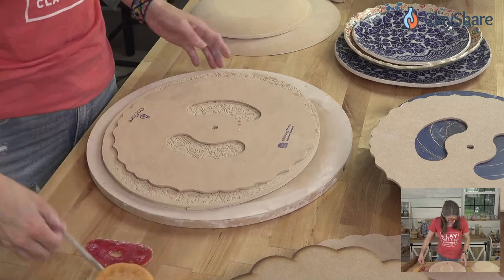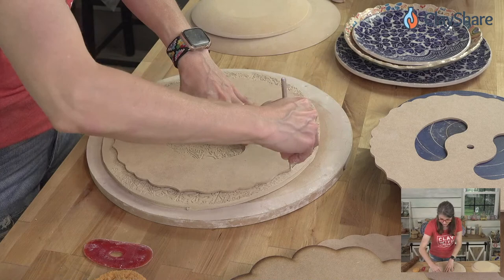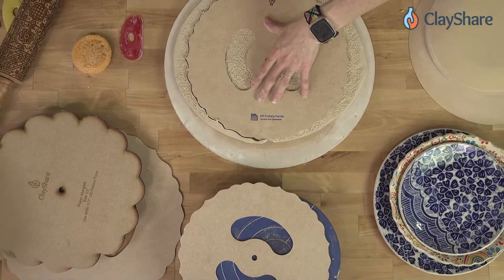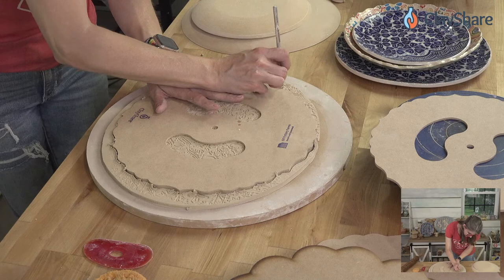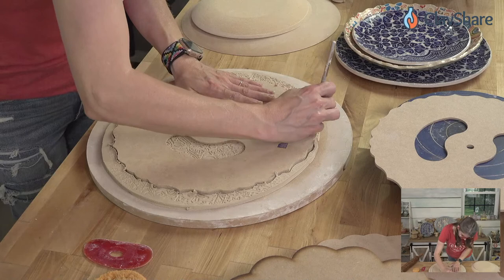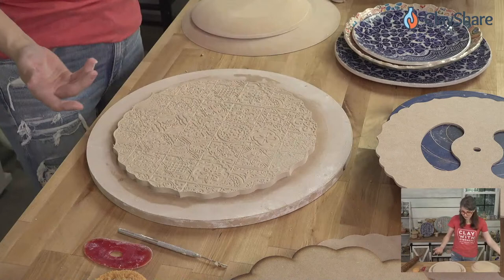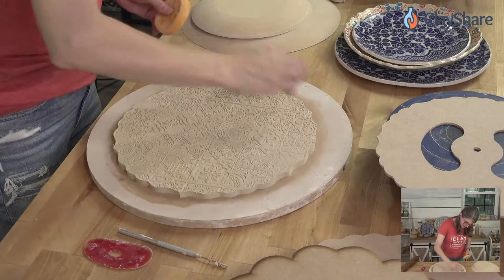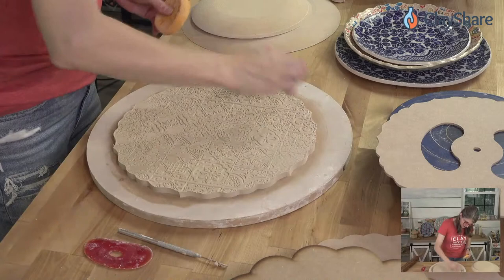Now we'll cut out the shape using a needle tool. You could also make your plates this way instead of doing it with the rim template under the clay. If you have the slingshot tool from Dirty Girls or a cheese cutter, those work just as well — the cheese cutter isn't as fancy but you can pick one up at your nearest grocery store today.